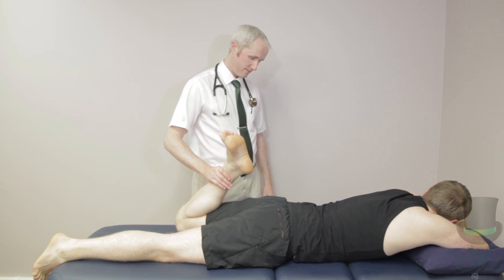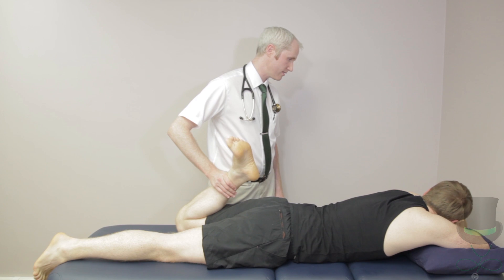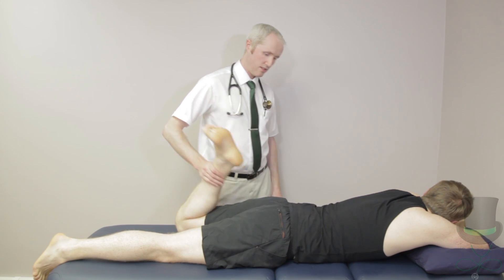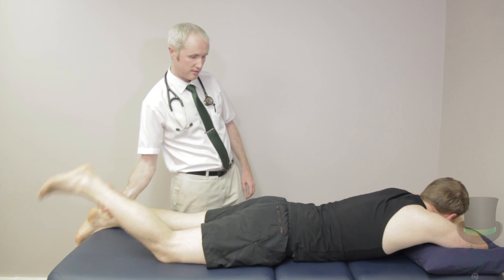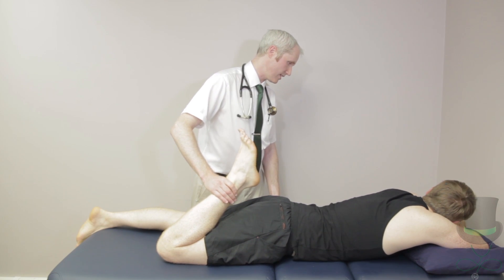The femoral nerve stretch test is done by flexing each knee as far as it will go with the patient in the prone position. In a positive test, the patient will feel pain in the anterior thigh on the same side, which is the distribution of the femoral nerve.